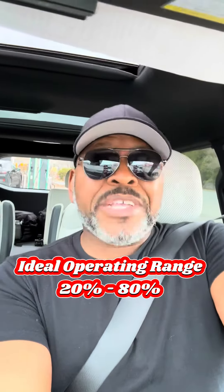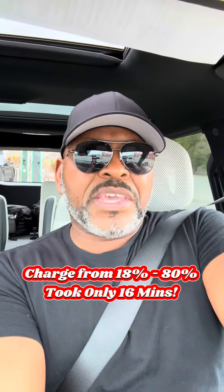I kind of stayed a few more minutes and went to a hundred percent, but the ideal range normally is like 20 to 80%. It honestly took, I think, 16 minutes to get to 80%, and then it slows down and the rest of it takes a little bit longer. So if you keep it within that range of 20 to 80%, it'll only take you about 15 to 20 minutes to charge to 80%. And that is what they want you to keep it at — that's the optimal range and it keeps your battery operating properly.